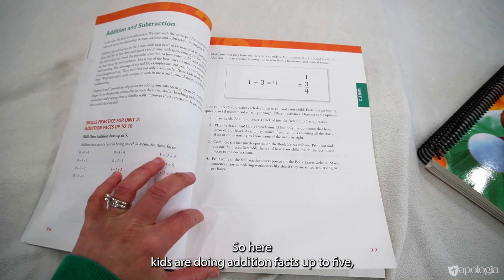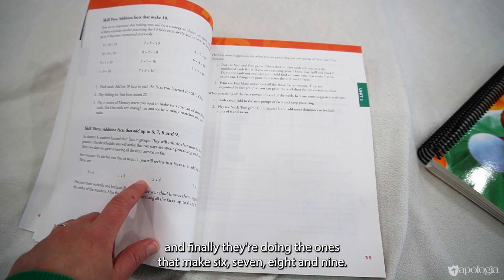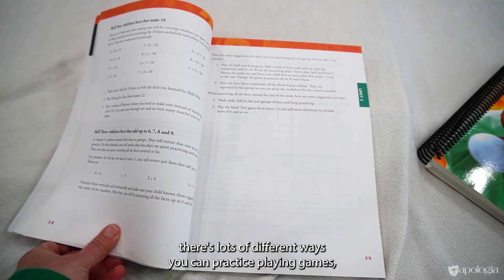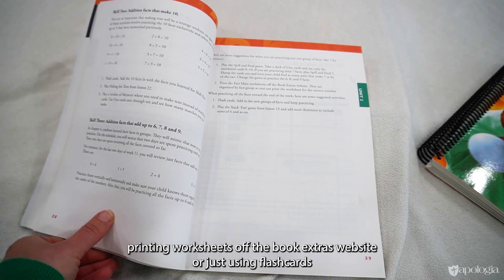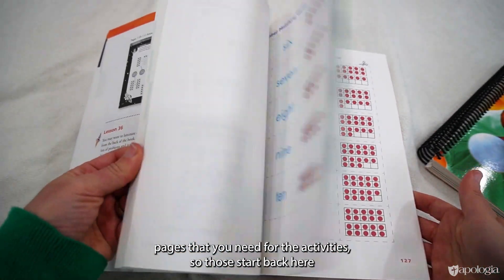For unit two, the skills practice is addition facts, broken into smaller chunks: addition facts up to five, then the ones that make ten, and finally the ones that make six, seven, eight, and nine. For each smaller skill there are lots of different ways to practice — playing games, printing worksheets off the book extras website, or using flash cards. The back of the teaching guide has all the tear-out pages needed for the activities.